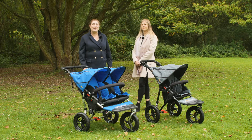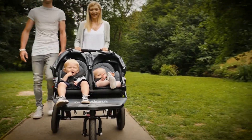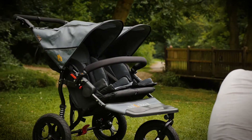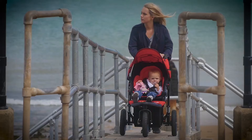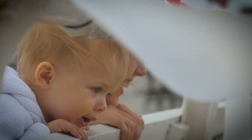Hello, I'm Kelly from Pushchair Expert and today I'm joined by Marie from Out and About to talk about their range of three-wheeled pushchairs that can go anywhere. Out and About are a British-based family company, initially designed for off-road use, but you see them in all walks of life now. Can you tell us more about the brand, Marie — how long have Out and About been around?